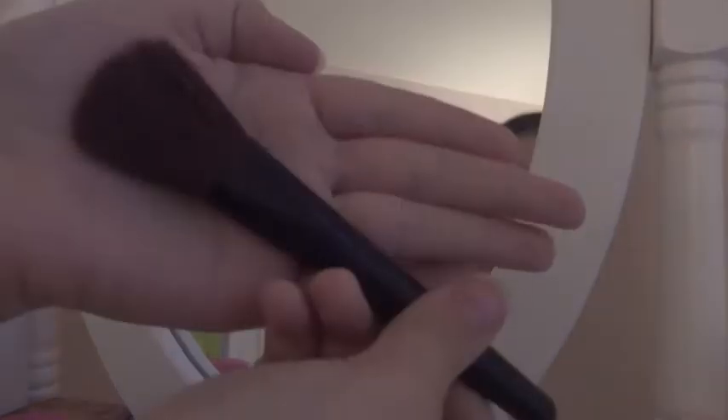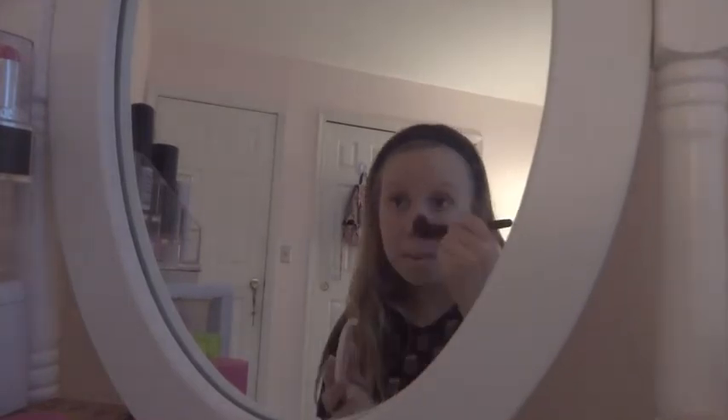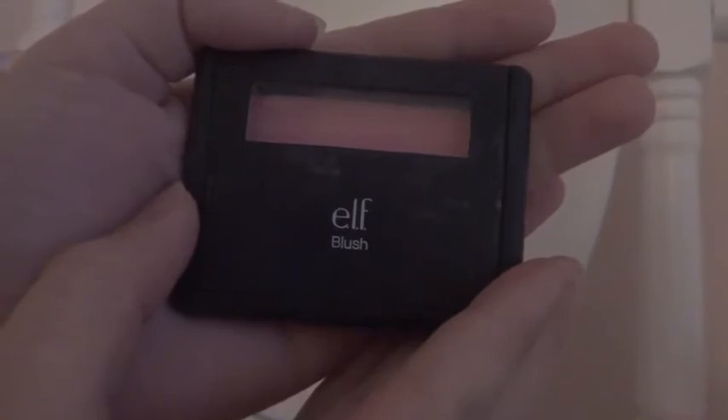Now what I'm going to do is bronze my face up. I'm going to be using this brush — I don't really know what to call it because there's no name — and I'm going to be using my Wet n Wild bronzer. It's super light, but I'm very pale so that works. I'm going to make a fishy face and put it on my cheeks, temples, forehead, contour a little bit on my nose, my jaw, and my neck a little bit, so it looks all blended out and natural.